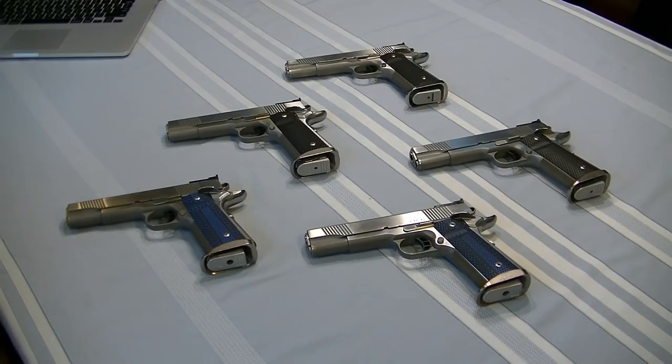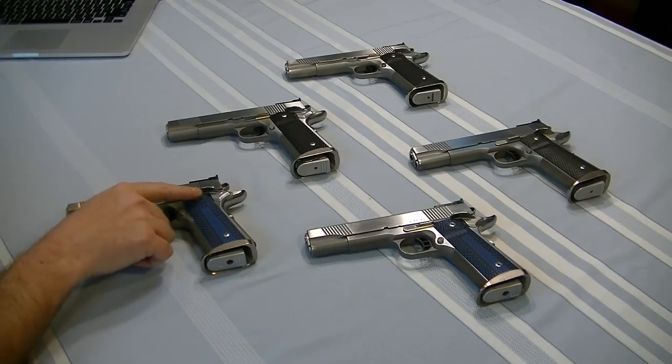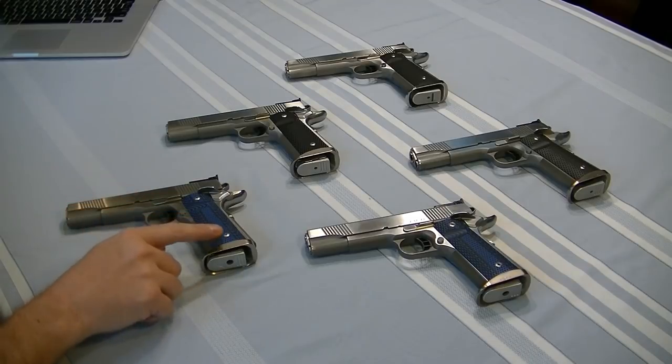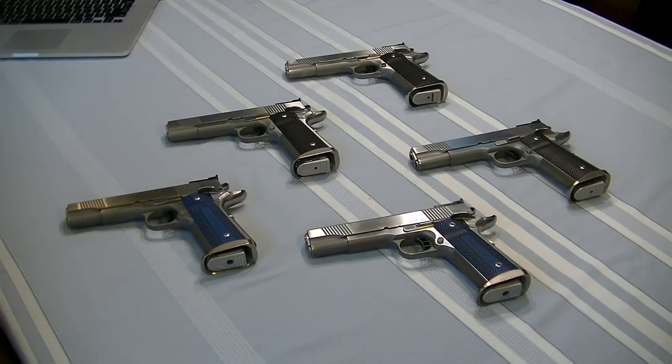I still have a ton of 1911s in the safe from STI, Springfield, Kimber — custom and semi-custom guns — but I've really gone all in on Dan Wesson for my USPSA competition. In my previous video I talked about some changes I made: I took the stock thumb safety off and put on a Wilson Combat thumb safety that is more comfortable for me. I also installed G10 Techwell grips with the Techwell XT Magwell in the nickel plating, still my absolute favorite. As configured, they are absolutely comfortable.